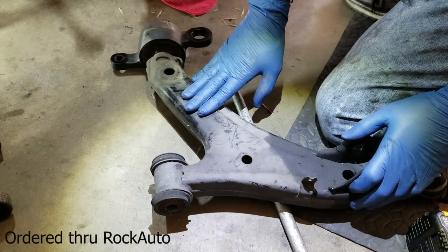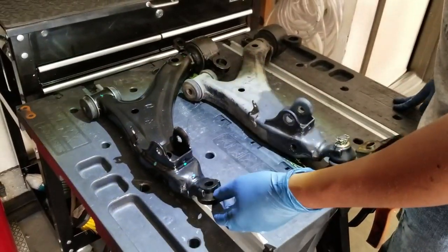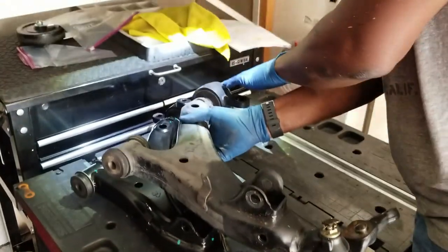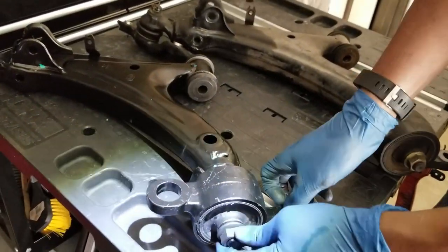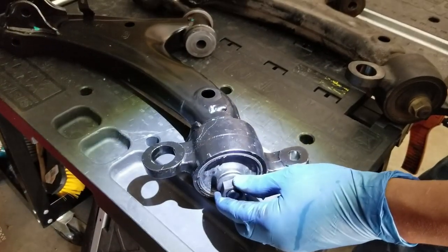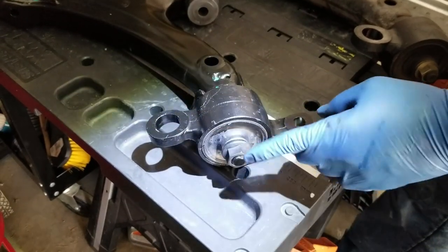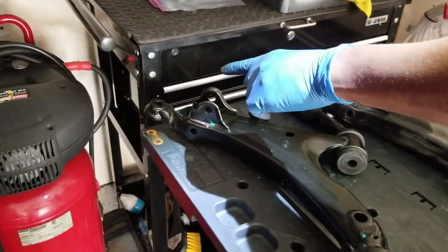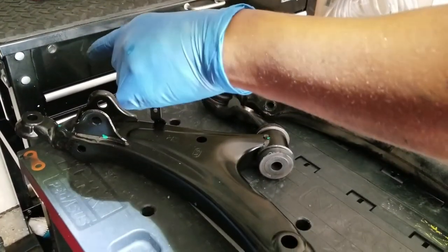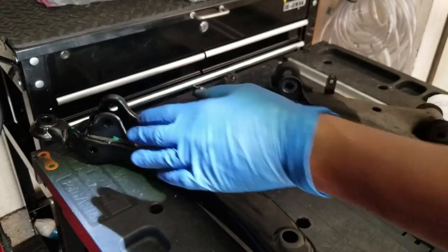I decided to purchase an entire control arm. I've got the control arm from Mevotech — this is what it looks like. This is the old control arm and you want to make sure all the parts line up and everything matches. The bushing looks good. This bushing bolt has a torque spec of 101 foot-pounds. I'm going to snug everything up to the vehicle, then put the ball joint on once it's attached, and torque it all down before setting the steering knuckle on top.